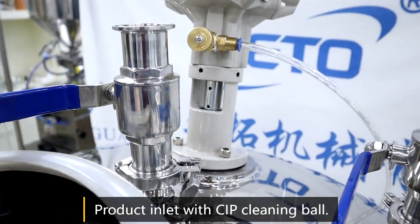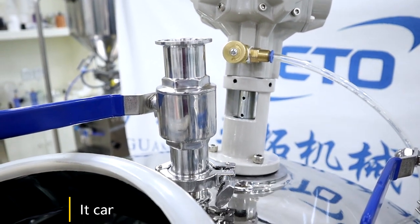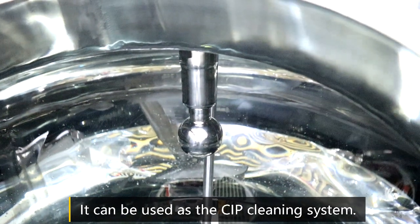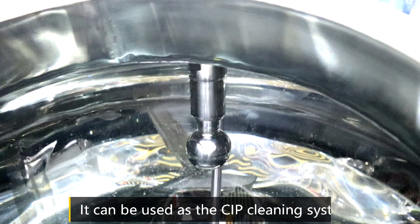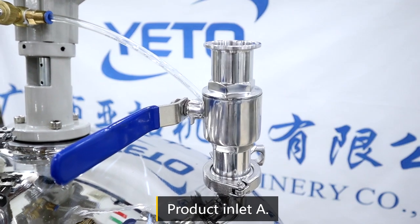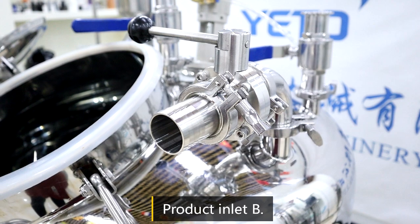Here is the material inlet, and you can use it as a CIP cleaning system because there is a cleaning board inside. This one is also a material inlet, and this one here is another material inlet as well.